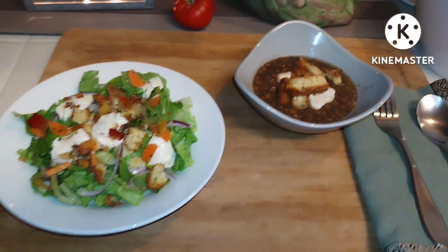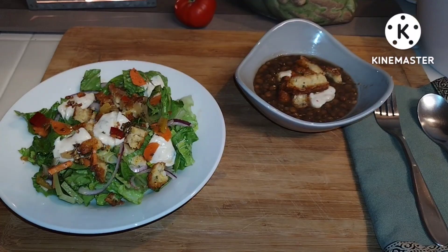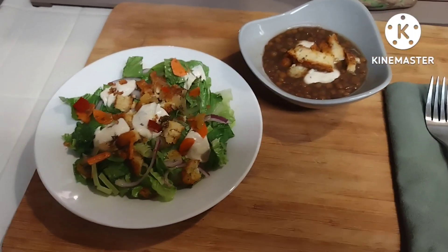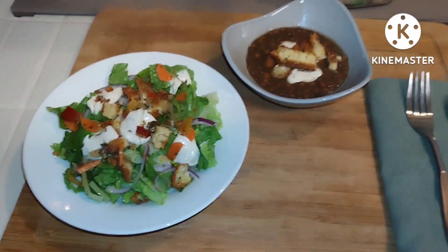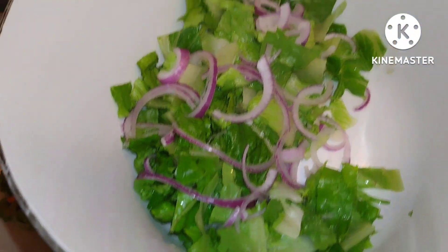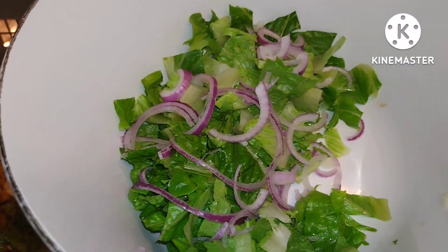So I'm going to go ahead and taste this and I'll be right back. So I wanted to show you that — pardon me — I still have the majority of the salad left. That's not like me. I'm just not that hungry because I already had one of the patties, so it's pretty filling.